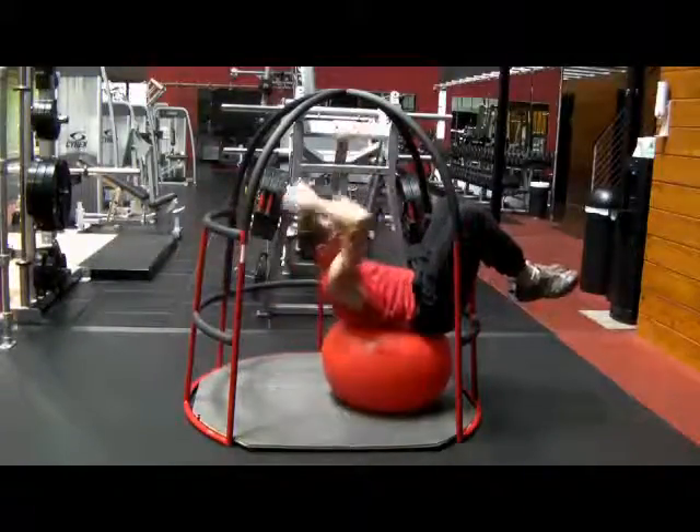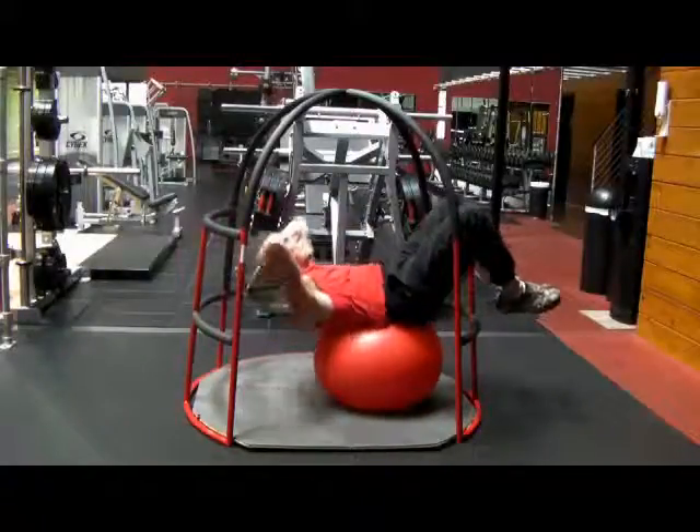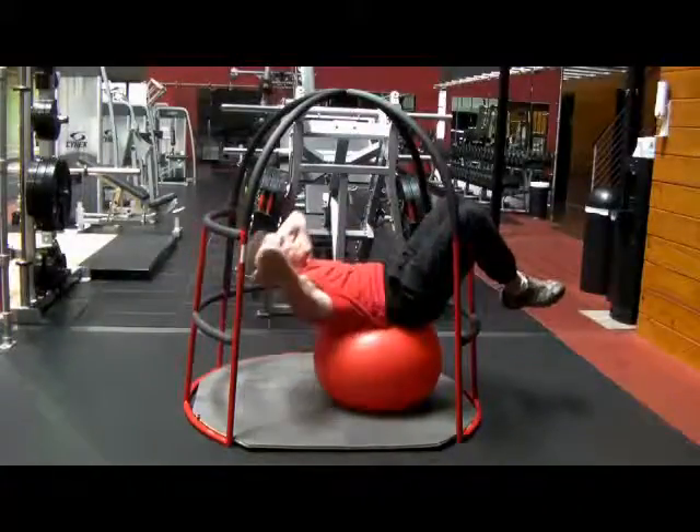Three points of contact with the Tiroyo for maximum safety. Enjoy.